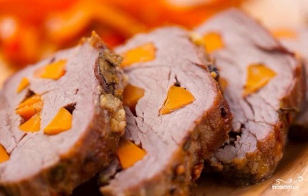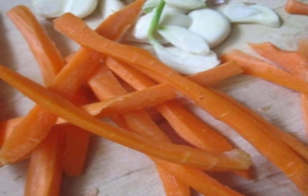Why spend money if you can find out how to cook pork in foil? Surprise your family and guests at the celebration with natural pork — so elegant. I recommend it. Step one: peel the carrots and garlic and cut the carrots into cubes and divide the garlic into cloves.